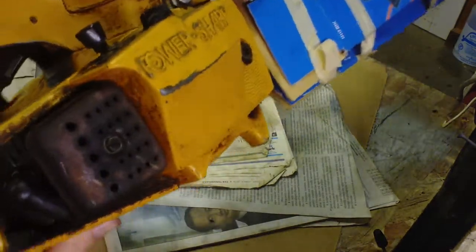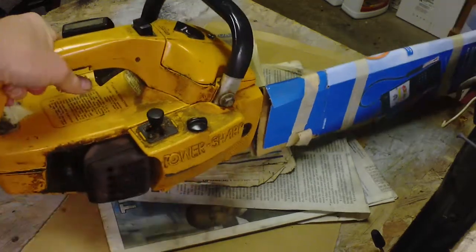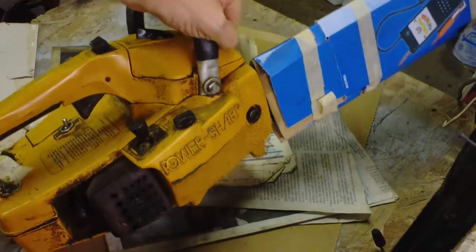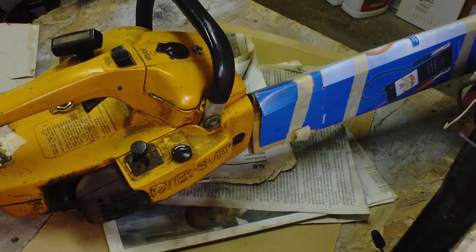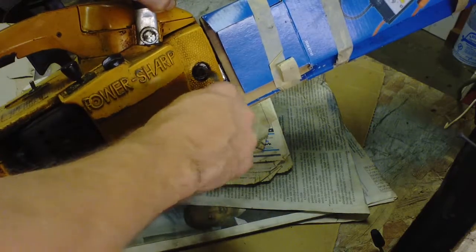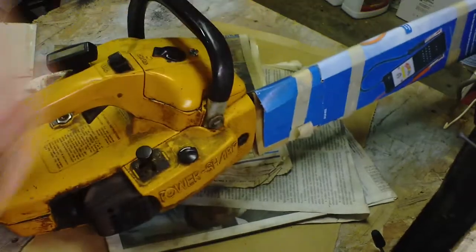I took the screw all the way out — I think it's a 5/16 — and I couldn't get the muffler to budge. I tapped on it and hit it with some penetrant. I also still haven't figured out this PowerSharp feature, which isn't really our main chainsaw concern, but on the inside it doesn't look very impressive — just one quarter-inch allen head screw that holds the bar and chain tight. If it doesn't have a washer under there, put one under there to keep it stay tight.